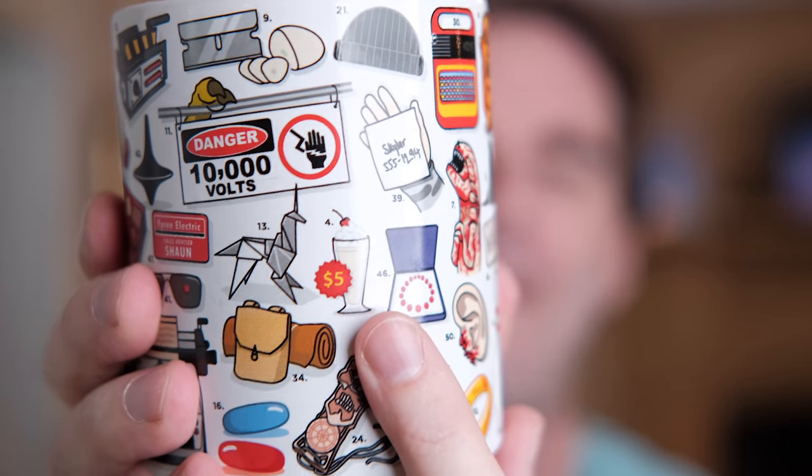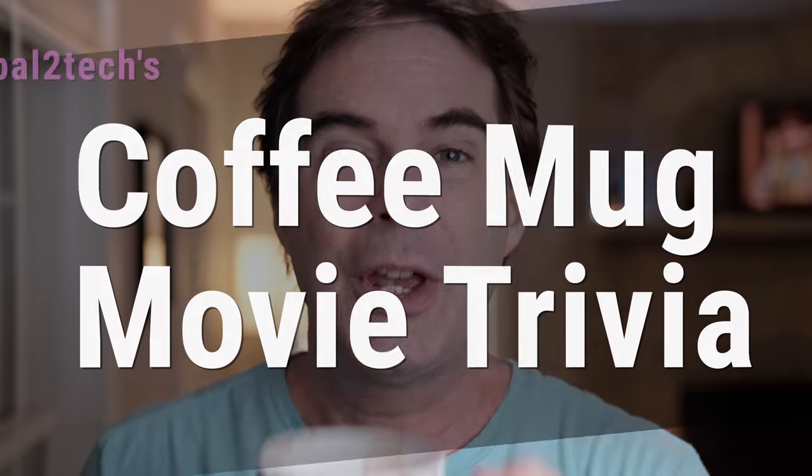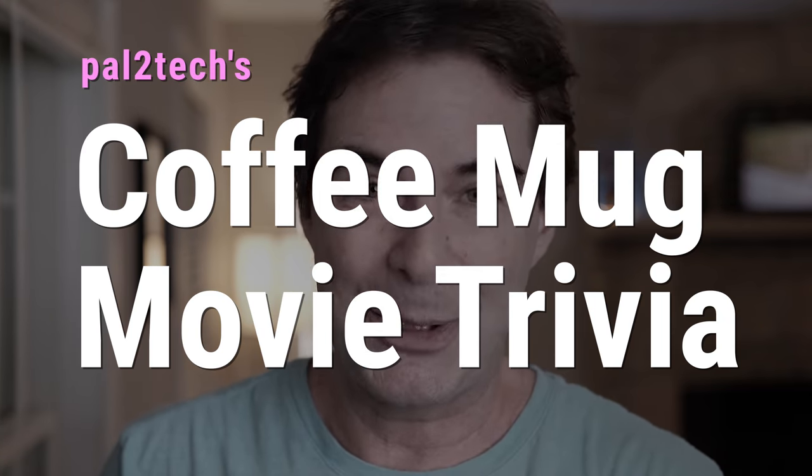We're gonna do one last one. Here we go. What movie is this? Five dollar milkshake. Three, two, one. Pulp Fiction. Remember when they're in the diner, John Travolta's like, 'It's a pretty good milkshake.' Well, that concludes Pal2Tech's movie coffee mug trivia.